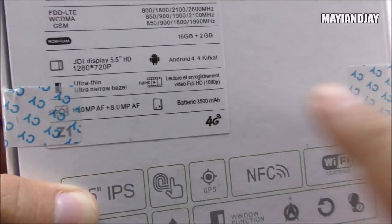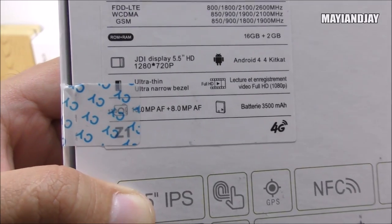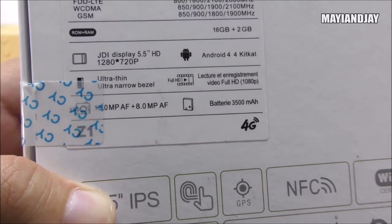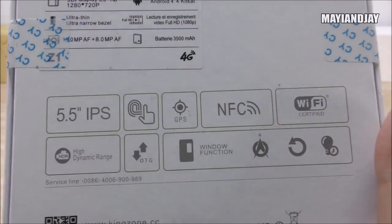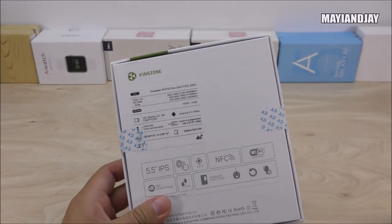The phone is ultra thin at only 7.5 millimeters and comes with a huge 3,500 mAh battery. The rear camera is a 13-megapixel Sony sensor, and on the front there's an 8-megapixel sensor with autofocus. On the bottom of the box we can confirm it also includes NFC, Wi-Fi, GPS, and more. Let's break the seals and see what's inside.